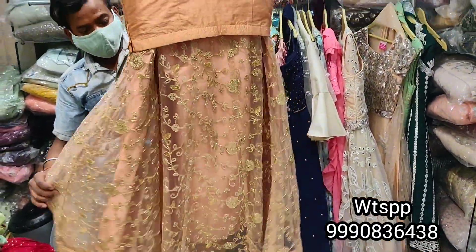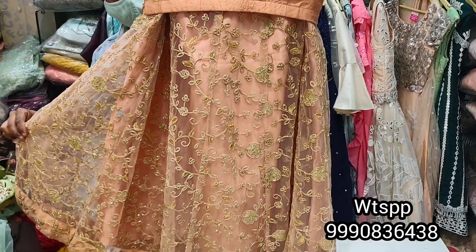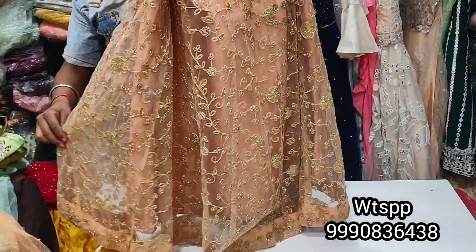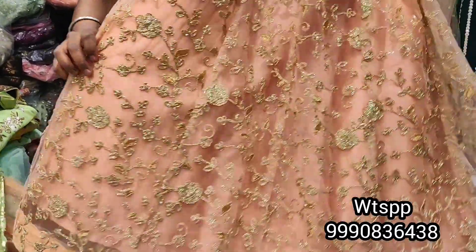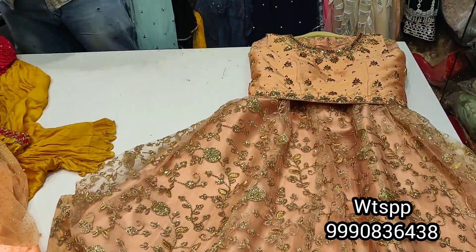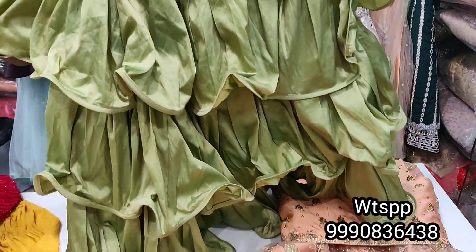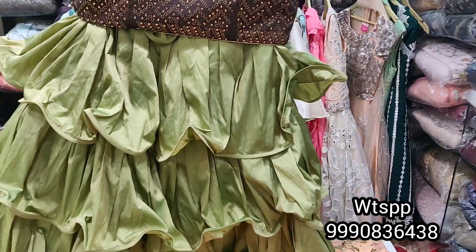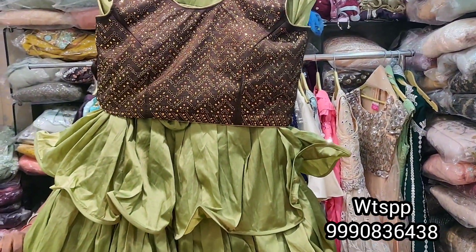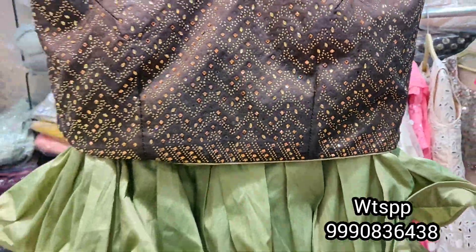The back will also be shown. The flat range is in the 2000 range. It will be delivered anywhere — you will not need to go anywhere in India, you just need to send a screenshot. This type will also be good. There will be a sequence in the blouse.